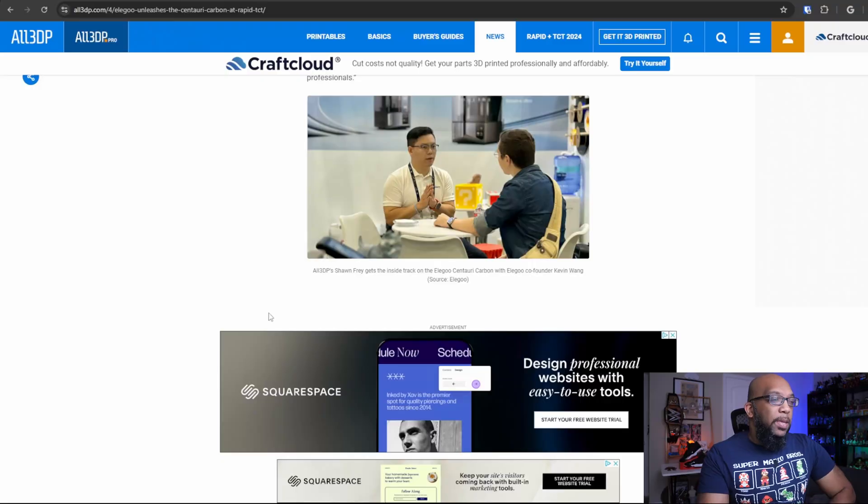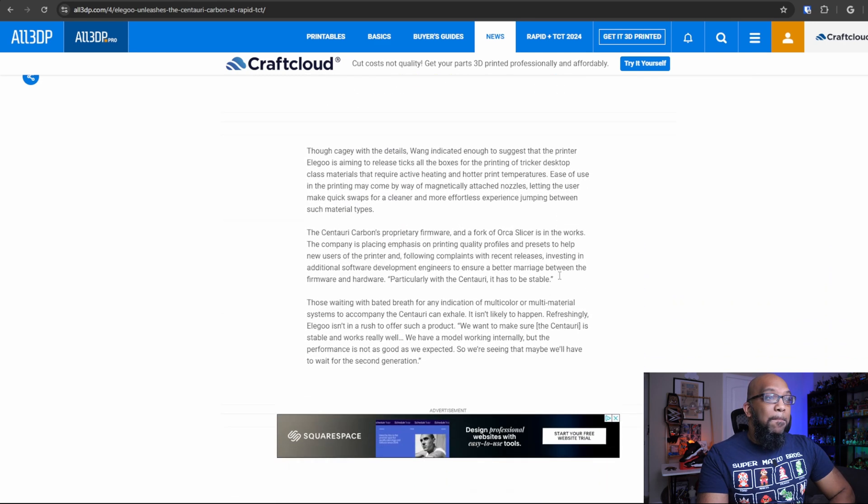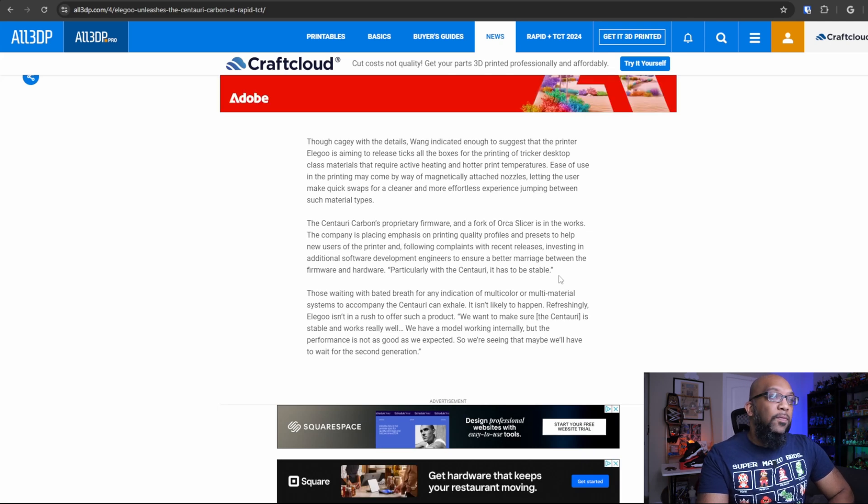While that is not the greatest news in the world, let me take you to an interview done with All3DP back in June with the co-founder of Elegoo, Kevin Wang. He said some details about the printer that may interest you — and may even turn you off.